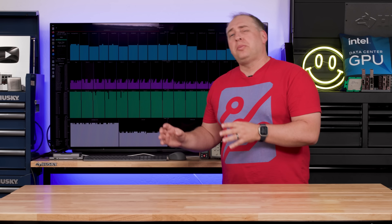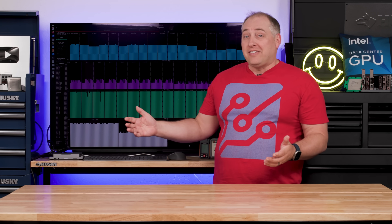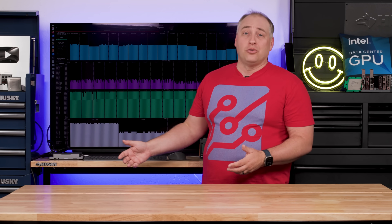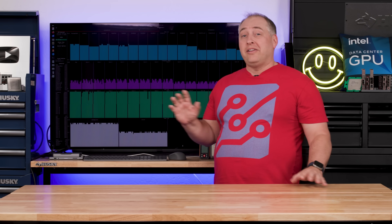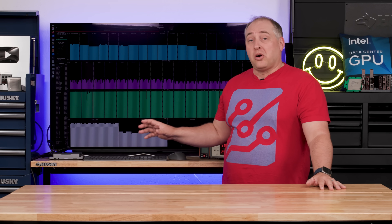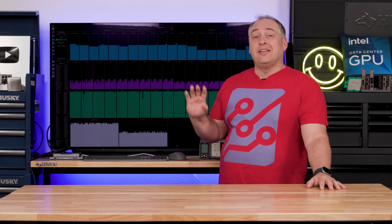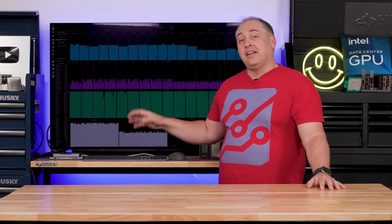We did lose somewhere in the 5 to 8% performance range when we dropped the power. But frankly, I would totally give up 5 to 8% performance on a system like this to get lower power consumption and less noise, especially if you want it to be a desktop. With the new balanced settings and all the new BIOS and firmware, this is something that would have been harder to recommend before the update — and it's much easier to recommend after, at least from a power consumption and performance standpoint.